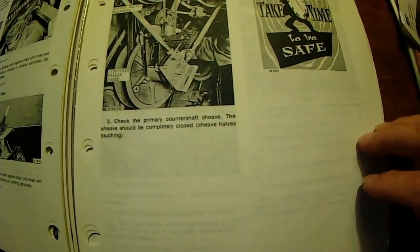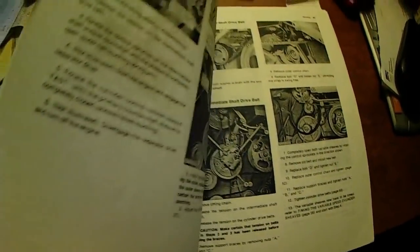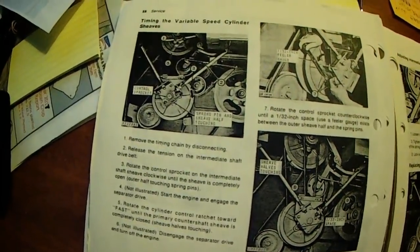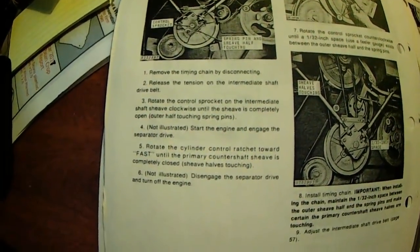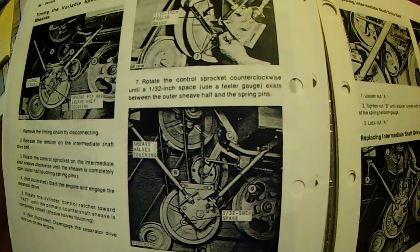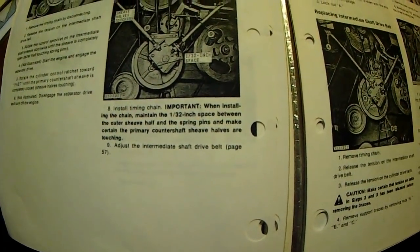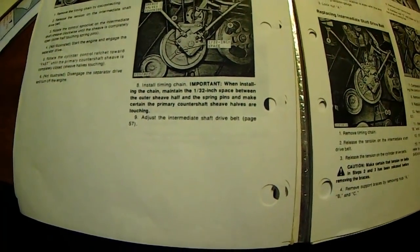Take the information from this page and go through this procedure to get things back in time, like they're talking about doing. I hope that helps you out, Charlie. Thanks for watching my channel. Take care. God bless.